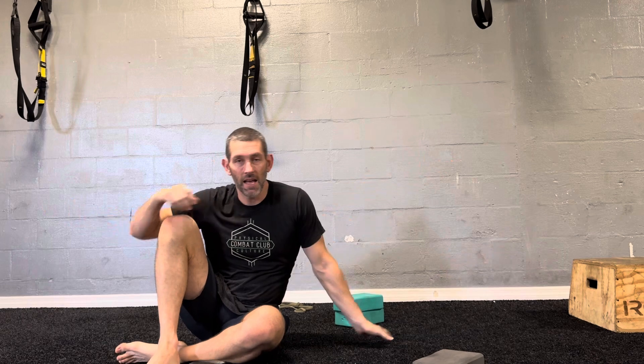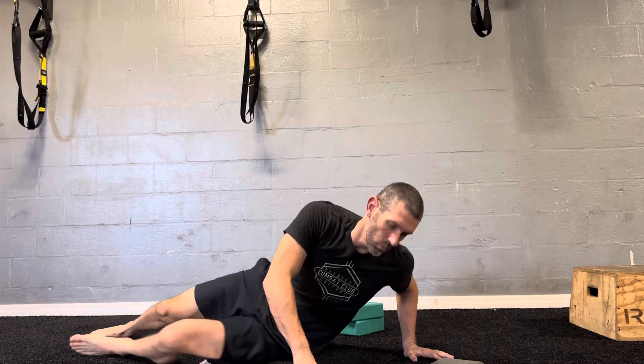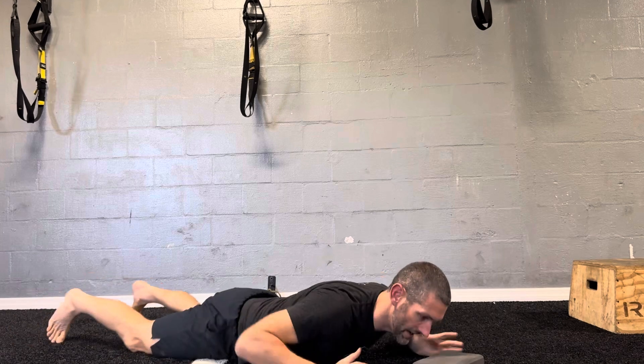In this video, you're going to learn a T or rear fly done as a passive range liftoff — fast twitch, not to failure. All you're going to need is a block to support your head. We're going to lay on our stomach.